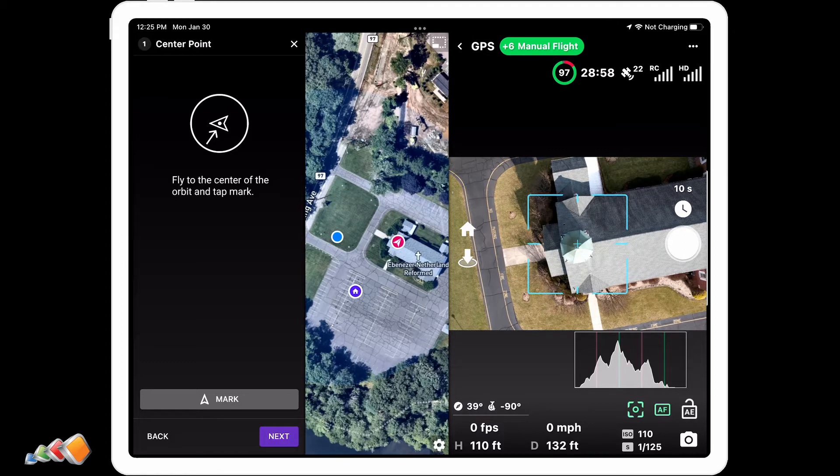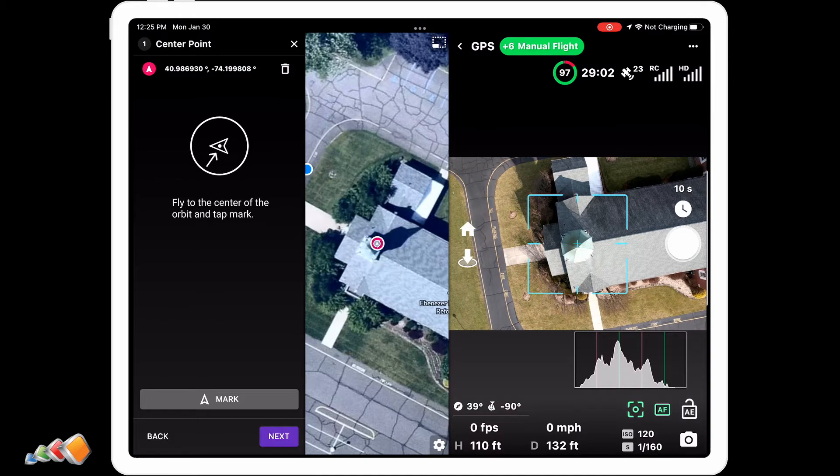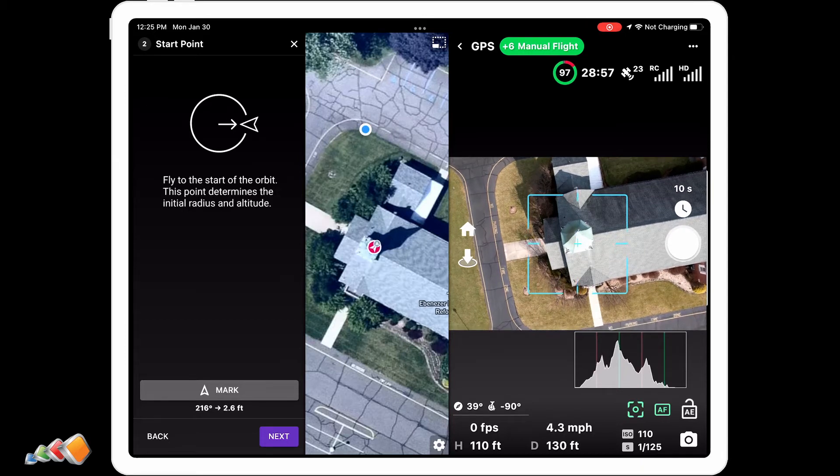So how do we do that? You start by entering the on-the-fly orbit function and then flying above the tower, looking straight down. There's a nice little target icon that helps you identify the center so you can easily mark the center of the tower. You then press the mark button.